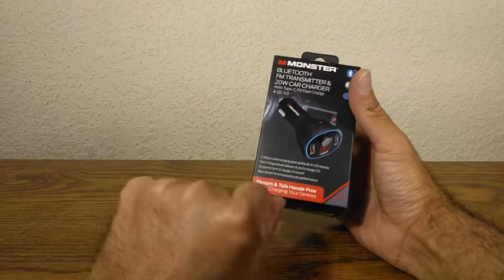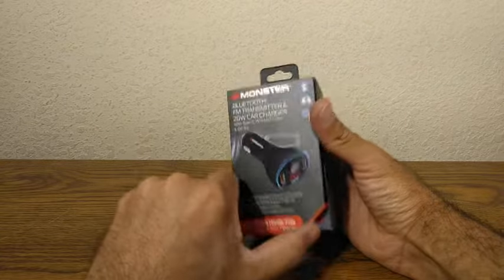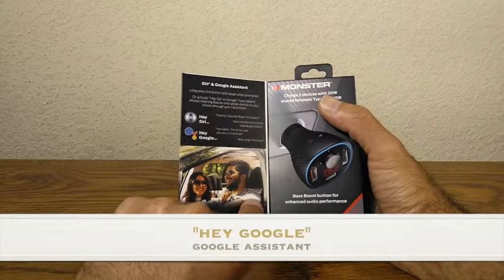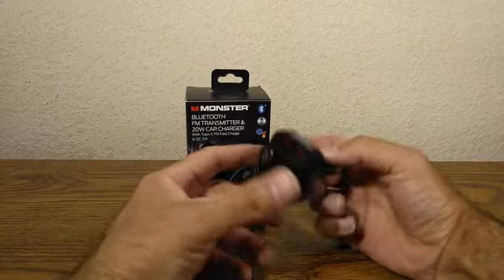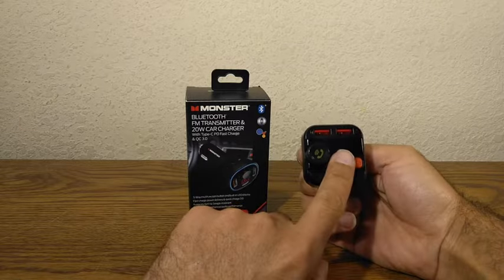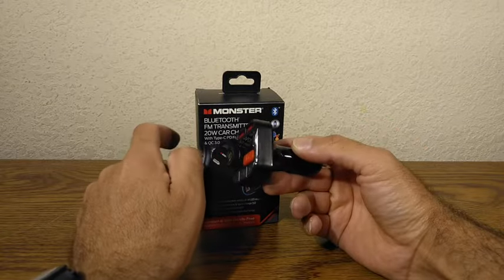It also has stream and talk hands-free while charging your device. So you can use the Siri thing — the 'Hey Siri' thing which I never use. And I'm going to be doing a slight comparison to the older model right here, which did not have that 20 watt reversible type C charging port.